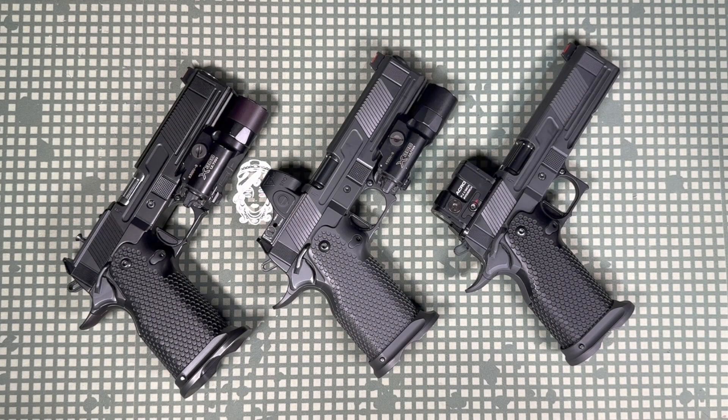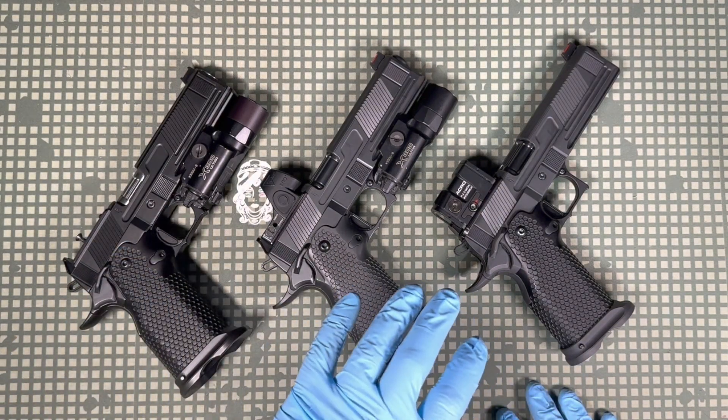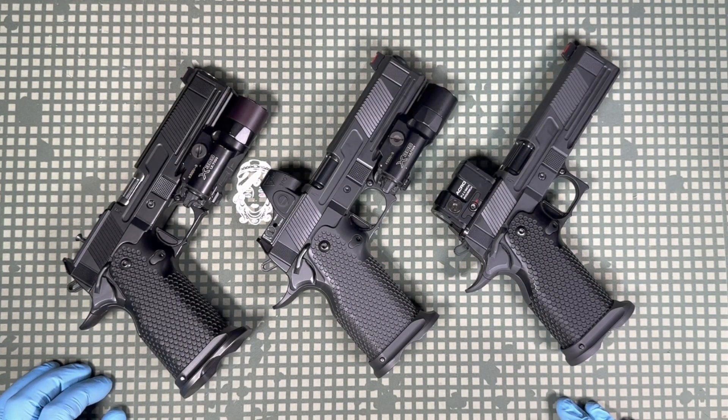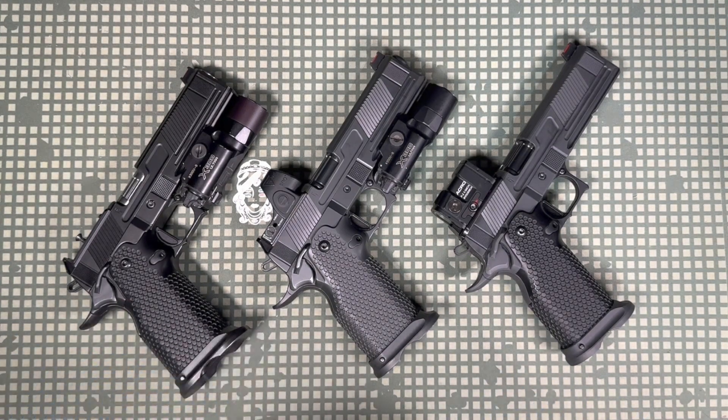Hey everybody, Logan with Fowler Industries here. I want to go over some quick updates on the V9 lineup. Over the past two and a half years, we've kind of quietly been making updates to these guns. When we do make updates, we don't really announce them — we just include them in the gun with the mutual understanding that we're working towards a better finished product than the day before.